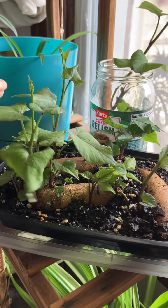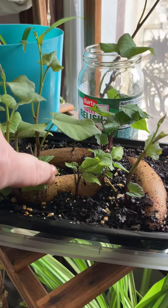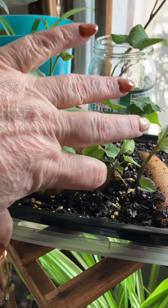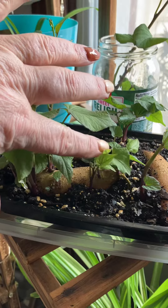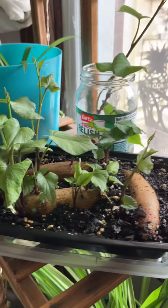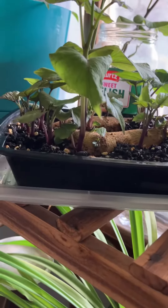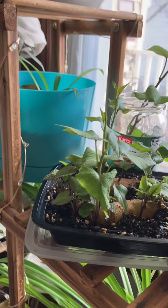So as these get bigger, I will just take the slips from off of the sweet potato itself, throw them in water until they're big enough, and then it's time to plant them out in the garden beds.